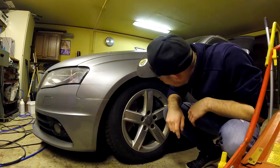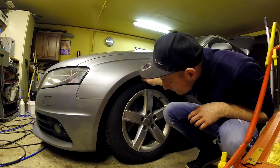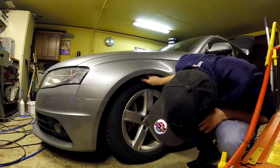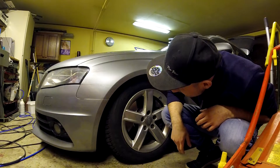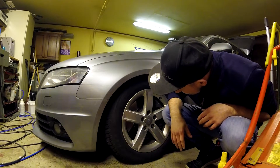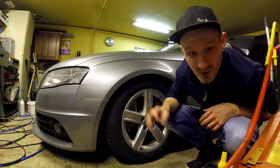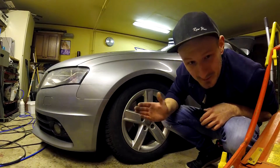It worked! Damn, the tire is inside — it's sitting really low. Holy shit. We need to check the air in the tire, but we can't do that here because we have no pressure gauge.